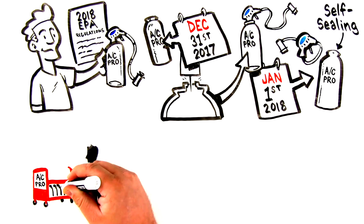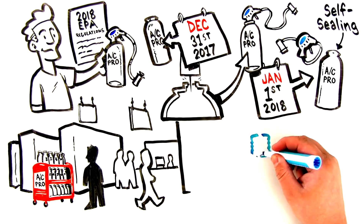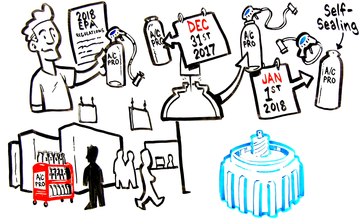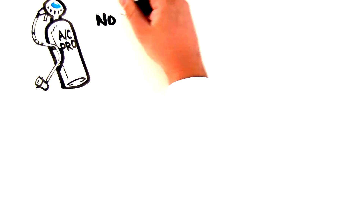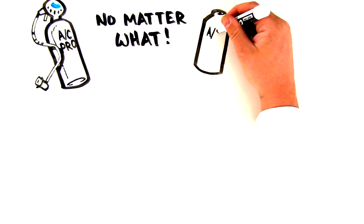There will be a mix of old and new cans at retailers. Depending on what type of can you buy, you may need an adapter so the dispenser works properly with the new self-sealing valve. Let's break it down. Any kit product — an all-in-one recharge product that comes with a hose and gauge attached — will work no matter what. The dispenser it comes with will work on the can it's on.